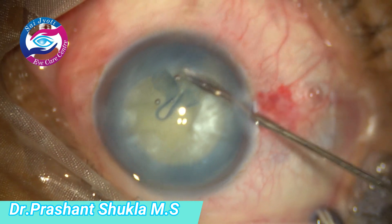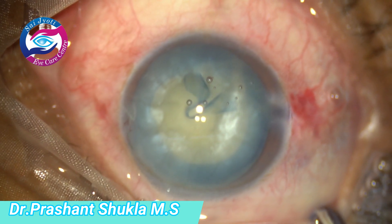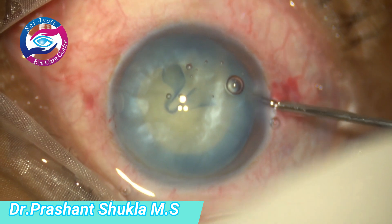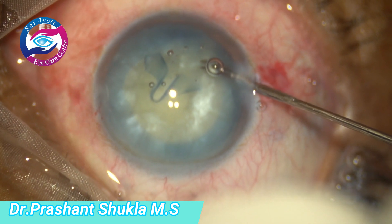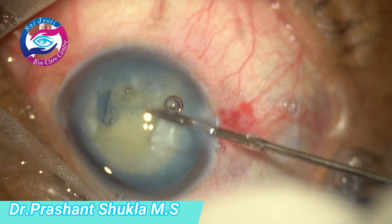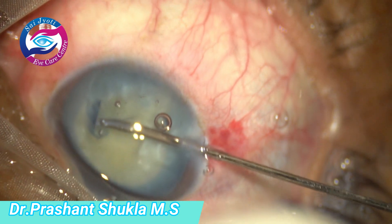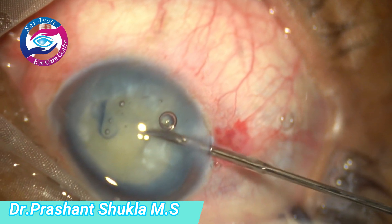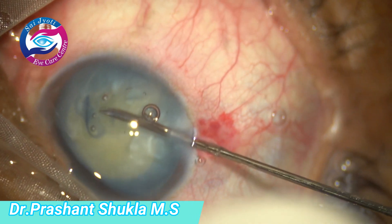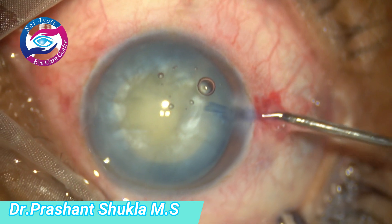I am using the same micro caesar to cut the flap. Although in this case this was a planned small incision cataract surgery, if we have a rhexis extension in a case posted for phacoemulsification, it is up to the surgeon's choice whether to continue with phacoemulsification or convert to SICS, depending upon the situation, hardness of the nucleus, and surgeon's experience — factors we can discuss in further videos. Right now the hanging capsular flap is cut and the intercapsular flap is being removed out.